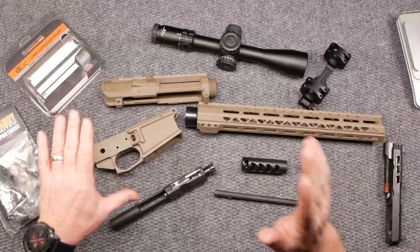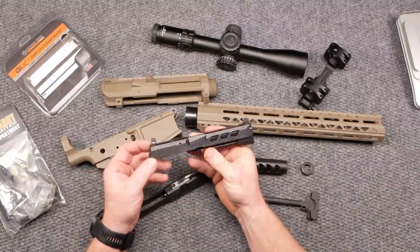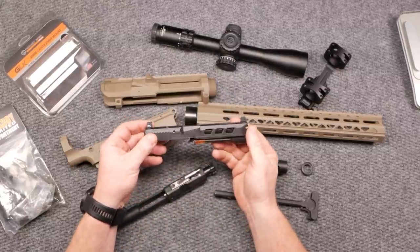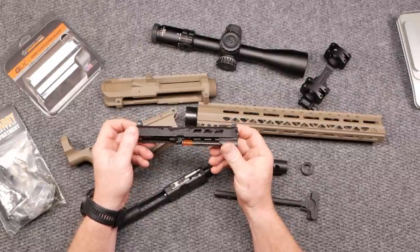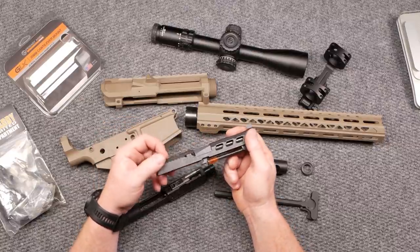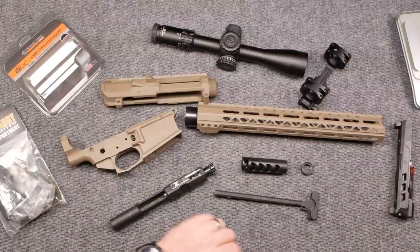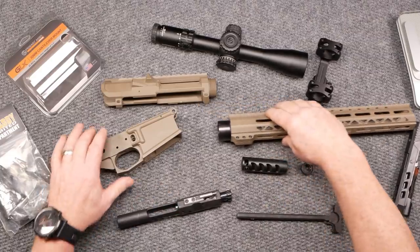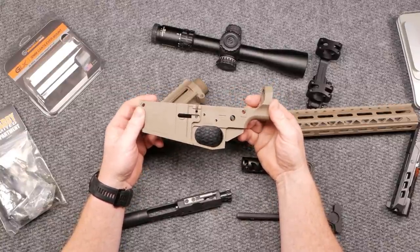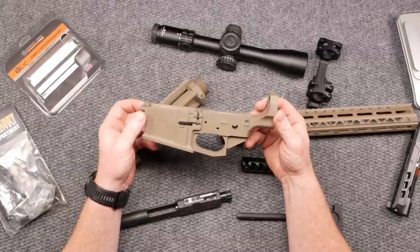And it is being sponsored by Live Free Armory, which you guys might remember — I did a review on this beautiful slide and I tell you what, this thing works like a champ. We just did the video on the Wilson Combat WCP 320. I was able to go down and visit with those guys, Colby and Chris, and saw exactly what's involved in how they make these things.